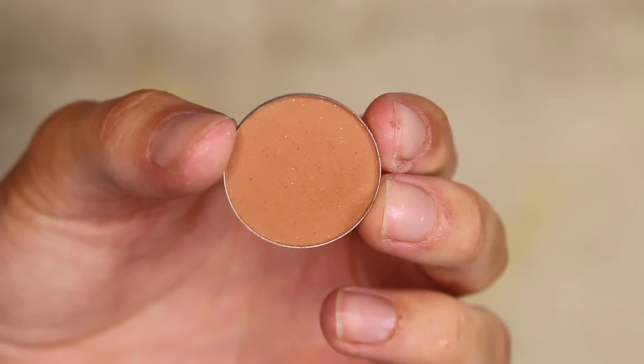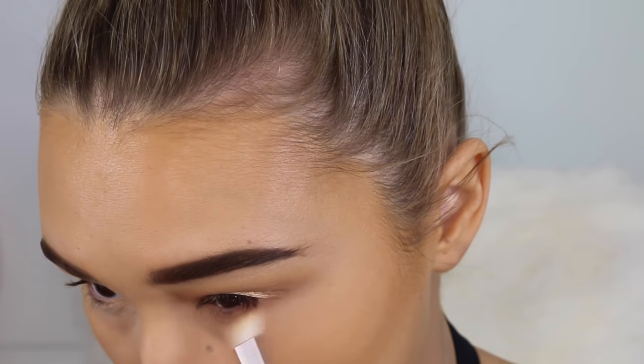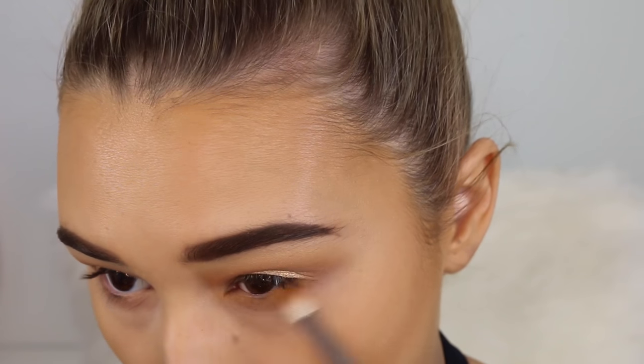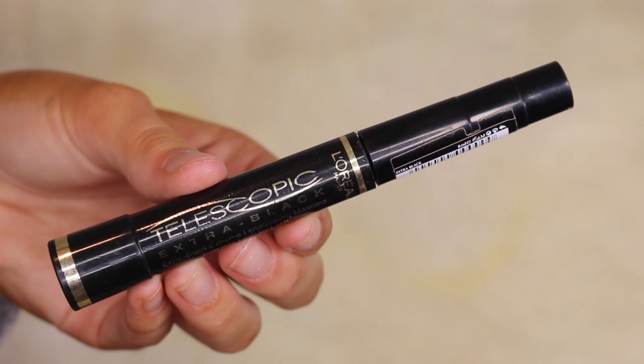Picking up the shade Frappe, I'm putting this from inner corner to outer corner to even out the eyeshadow look. Then going in with the shade Chickadee pretty much over the top, just for a nice wash of yellowy orange — I think this is the coolest color, I love it so much.